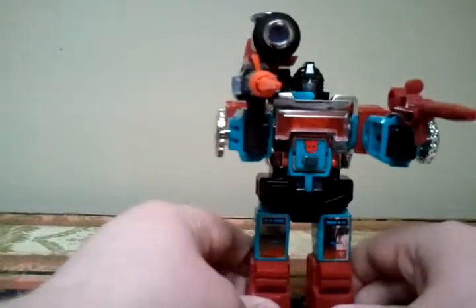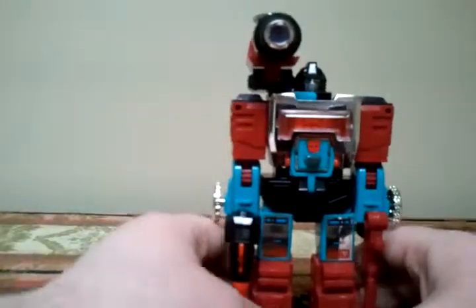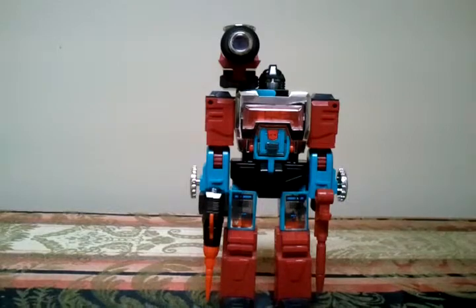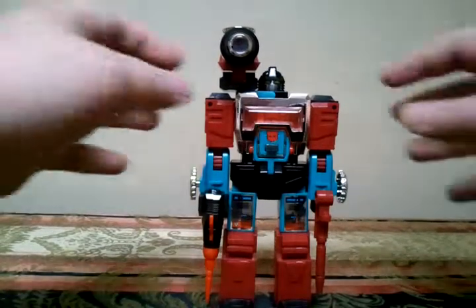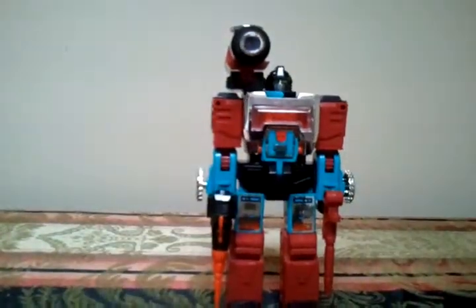Really nice figure. Here's one last look at Perceptor in robot mode. Don't forget guys, visit Crave.com for anything Transformers. And look up Paul Eiding — he's a really great guy. So if he's watching this, I dedicate my review to you, Paul. This has been Jesse, CraveCollector01, signing off.